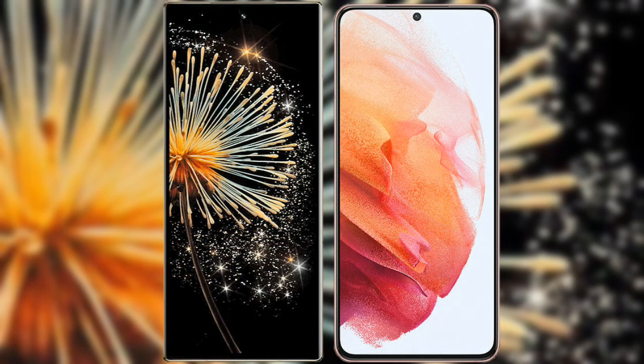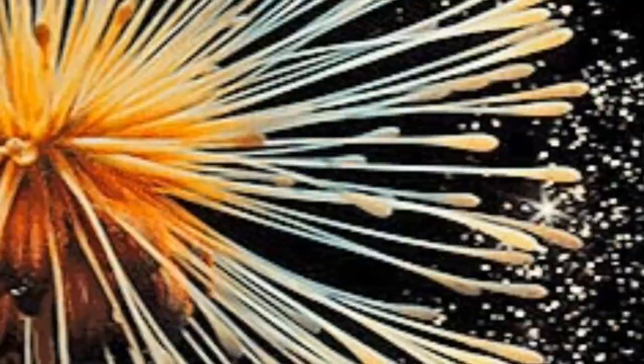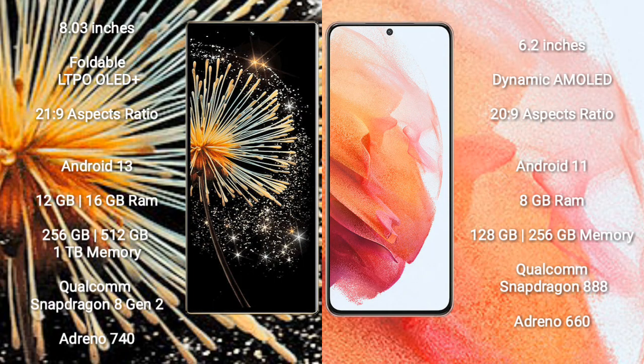Comparing the Xiaomi Mix Fold 3 with the Samsung Galaxy S21. The Xiaomi Mix Fold 3 features an 8-inch foldable LTPO OLED Plus display with a 21:9 aspect ratio. The Samsung Galaxy S21 has a 6.2-inch Dynamic AMOLED display with a 20:9 aspect ratio.